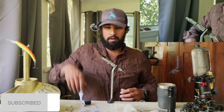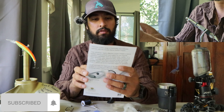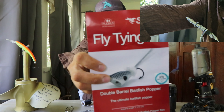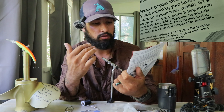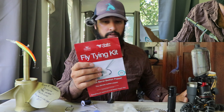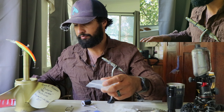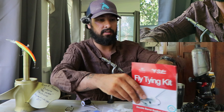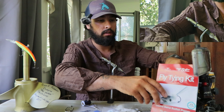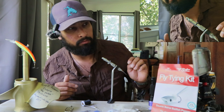Hey guys, today we are doing a fly tying kit. These are really good for people that want to learn how to tie different flies, different routines of a fly. I get these fly tying kits from BWC and I find they're just nice because if you don't know what fly you want to make, you don't want to end up with all this extra feathers, extra sizes of hooks or whatever.